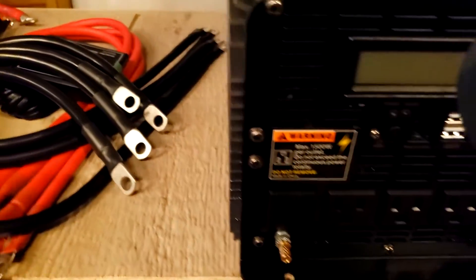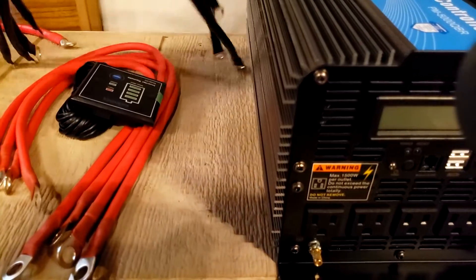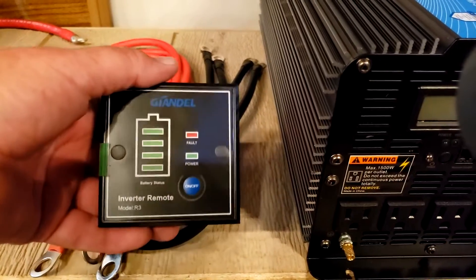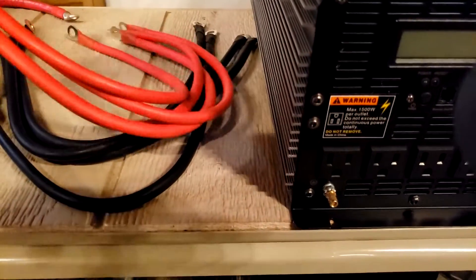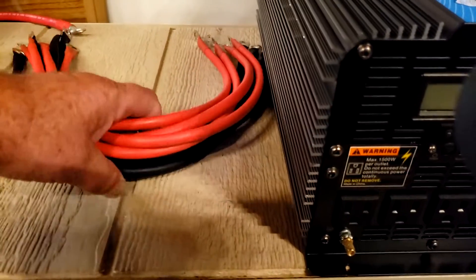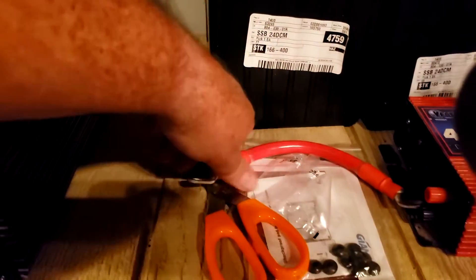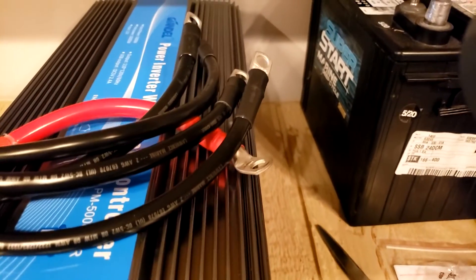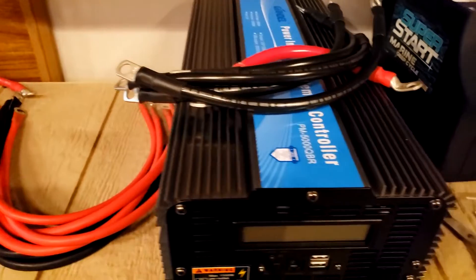There's the Big O inverter here, and I got these cables in today. This inverter also has a remote control, and that's the wire for it. These lines that came with the inverter are a little bit smaller gauge than these here. I've got some heavy gauge — like two gauge — these are two gauge, so I'm going to hook up the batteries with these.